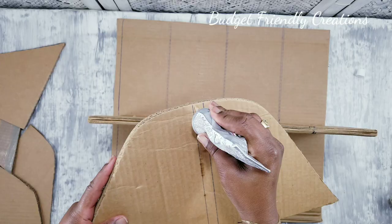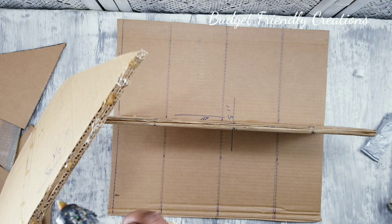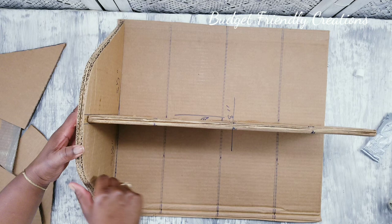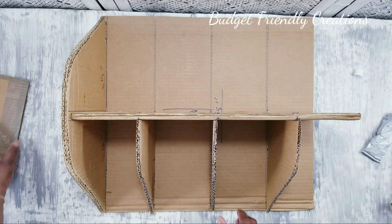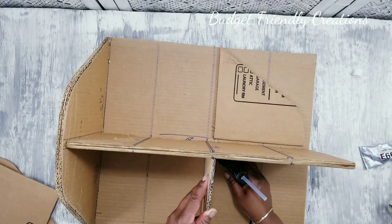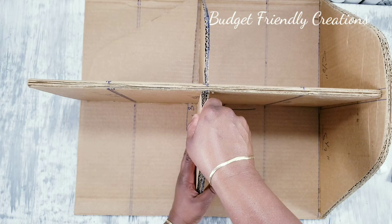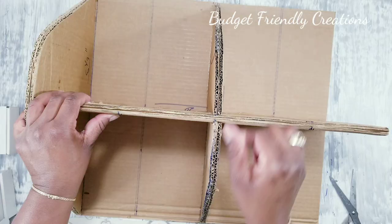Then I'm going to glue the base and place my shelves. I did prepare to put four shelves but realized I didn't like it, so I just placed two shelves instead. I'm also doubling up the pieces so they can hold some weight, and now I'll just glue the top.